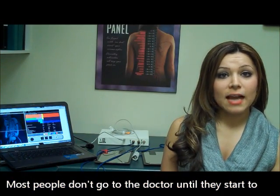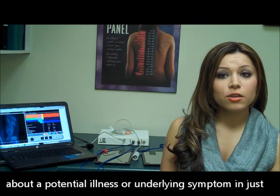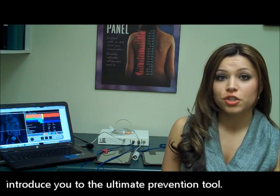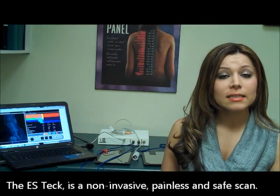Most people don't go to the doctor until they start to feel sick, but what if you could find out in advance about a potential illness or underlying symptom in just five minutes? My name is Sally Baraz and I'd like to introduce you to the ultimate prevention tool. The ES-Tech is a non-invasive, painless and safe scan.